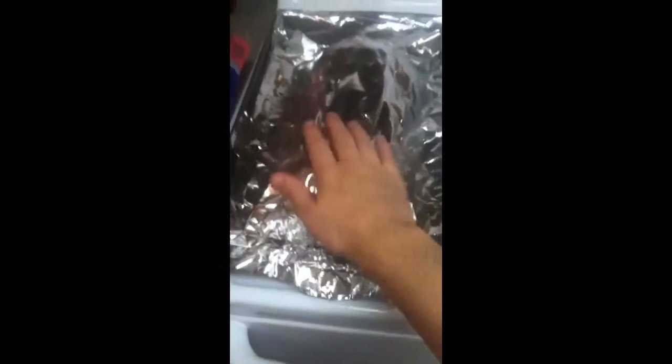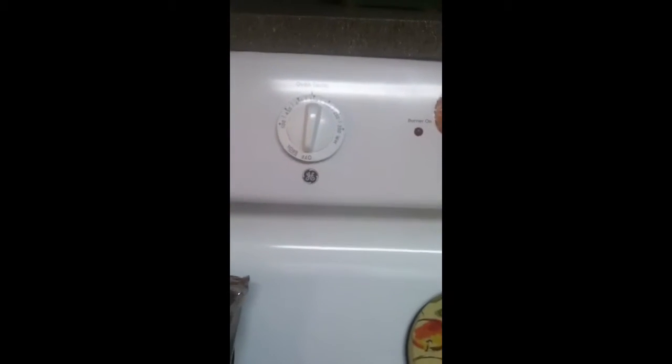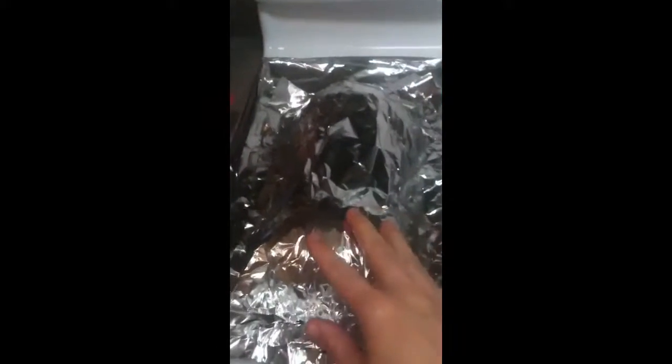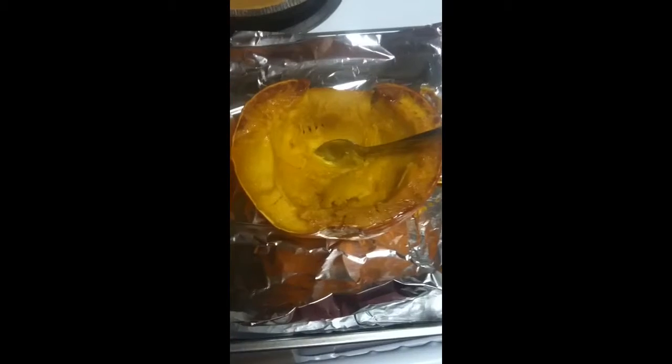Cover it with another piece of foil, put it in the oven at 350°F for about an hour and a half, until you can poke it with a fork and it's tender. Then take it out of the oven and let it cool.